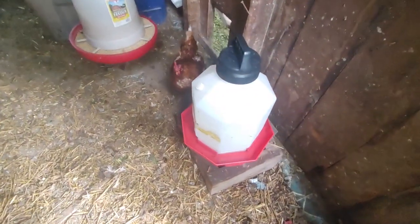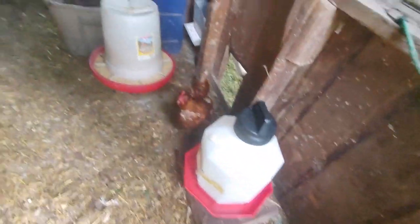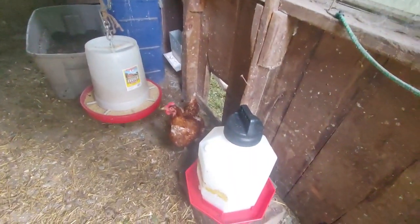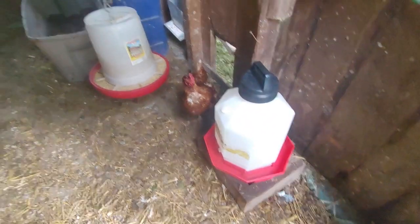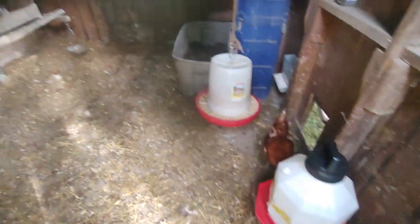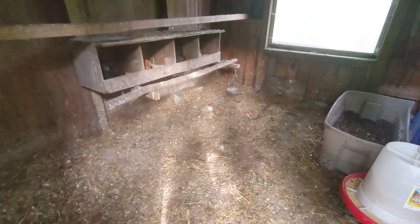Sometimes they go back in the corner — not today. Pretty happy about this new water bottle I bought for the chickens. Going big is always better when picking out a water feeder — get as big as you can.